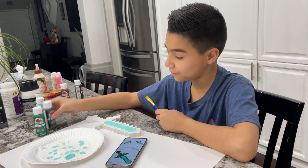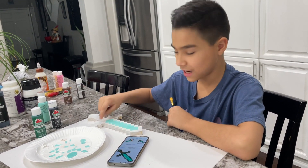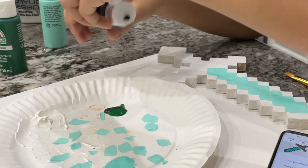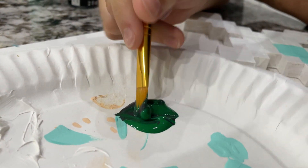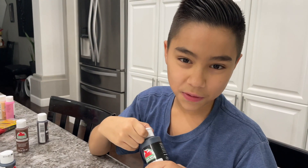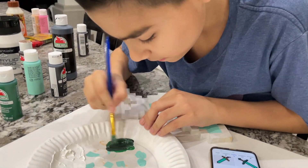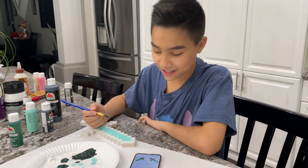For the next coat, we're going to be mixing some black with some green to make the color that goes around the blade for the diamond sword. We're going to add a little more black. We've got the color we need, now let's start painting.